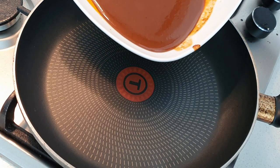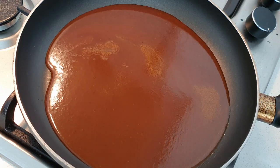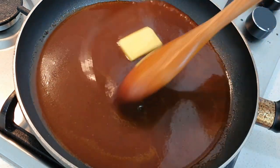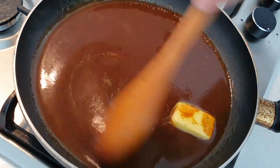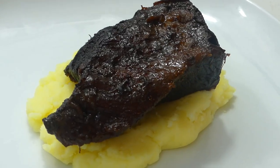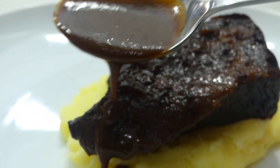I'm going to pop our strained sauce back into the pan, bring the temperature up, and at this point you want to season your sauce to your liking. I'm also going to add in just a knob of butter, which is going to give a little more richness to our sauce. Our sauce is good to go — time to plate up. Let's pop our beef rib on a bed of mashed potato and drizzle over that beautiful red wine sauce.